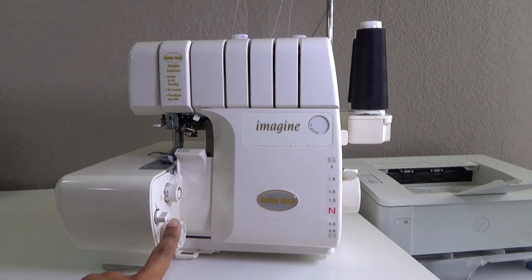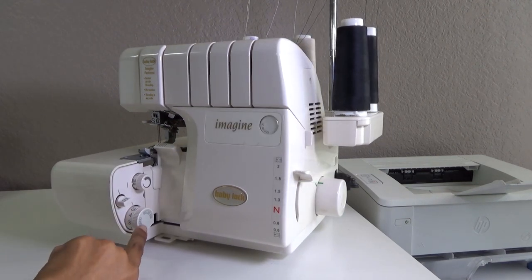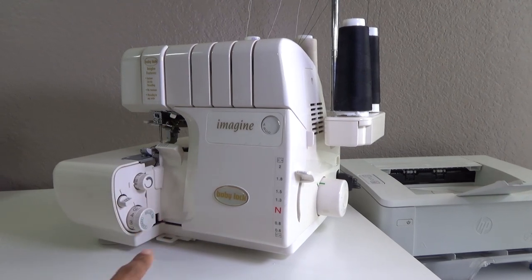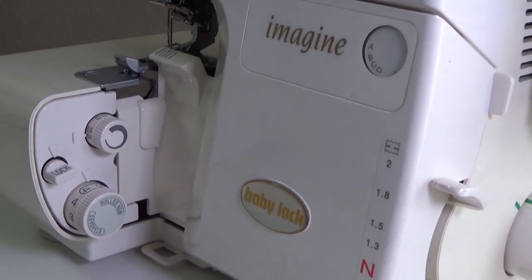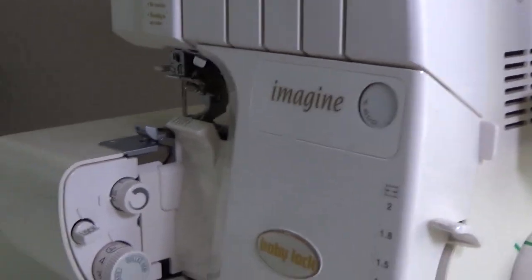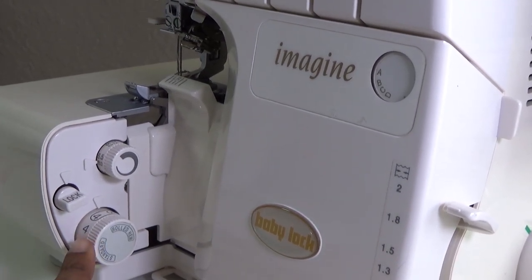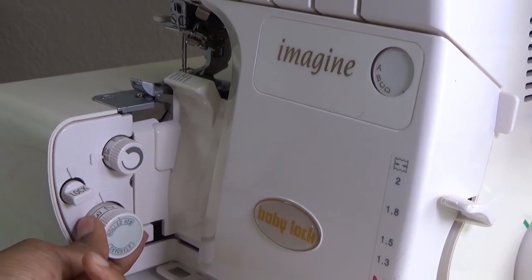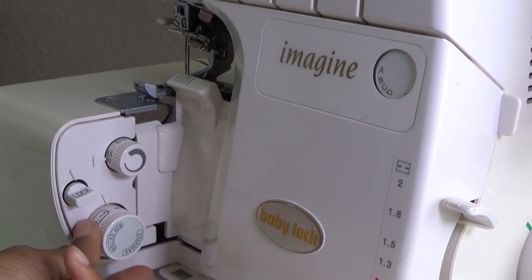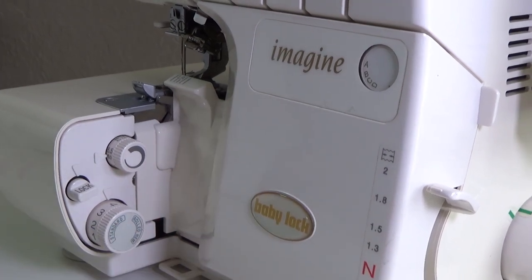After that, you want to change your bottom stitch length dial - put that on four for standard. You'll notice there's a standard setting and then there's a rolled hem. Turn it all the way around and put it on the number four.